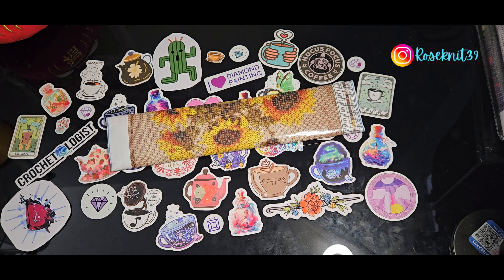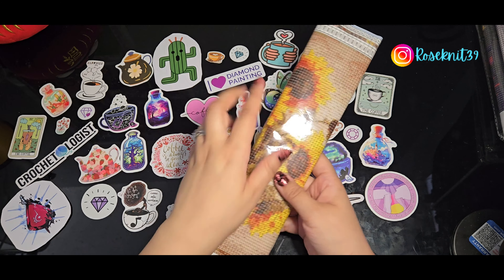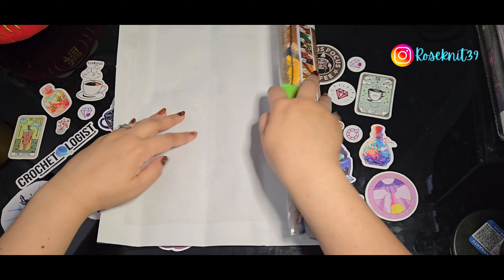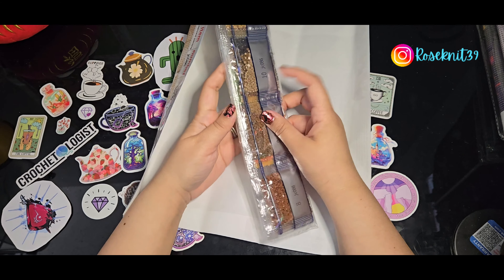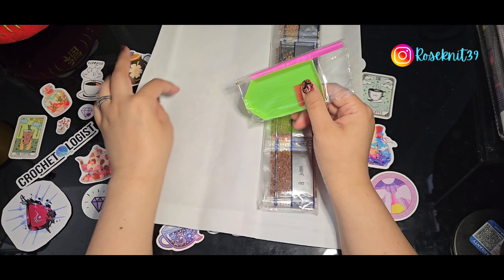When I was going through my Temu stash from the large order I did, I saw I had a good number of flower paintings, so I just grabbed three of them. They are larger paintings — I noticed I ordered a lot of large ones this time. Three flower paintings, and I really love them all.